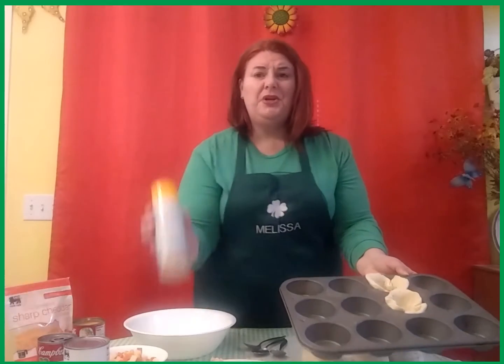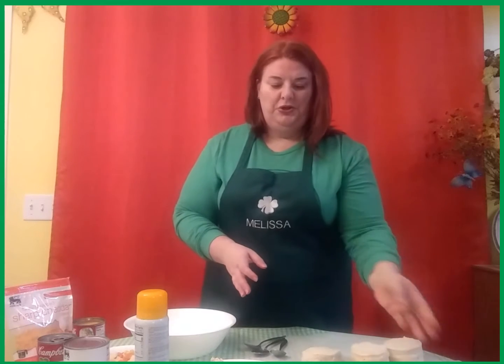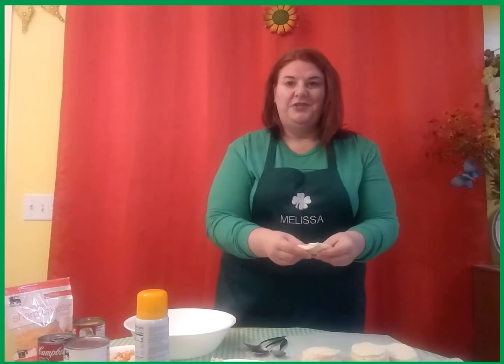First, take your muffin tin and use your cooking spray to make sure nothing sticks. Then take your biscuit dough, separate it, and just pat it out a little bit.